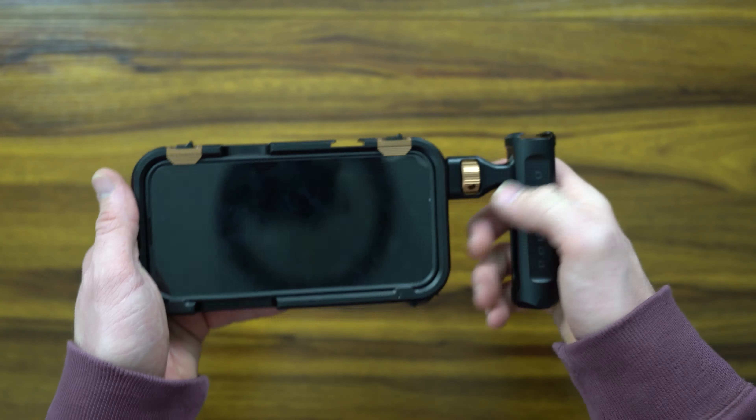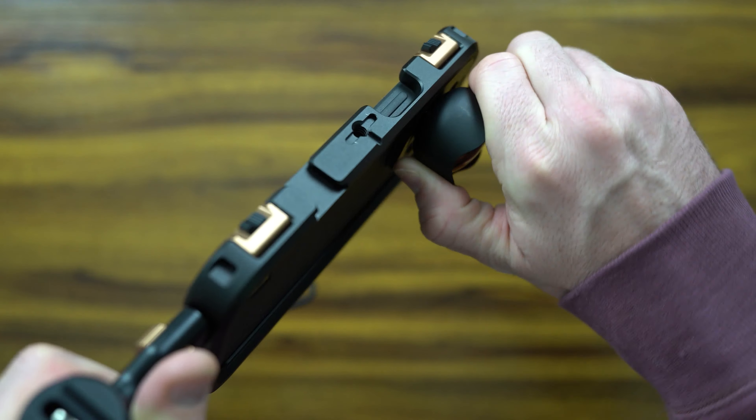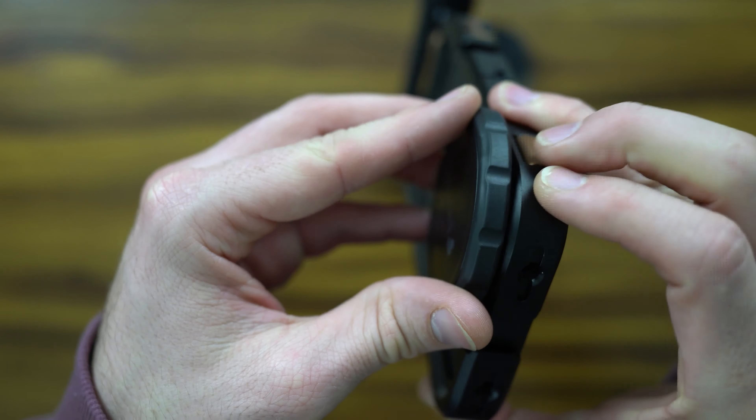Looking at it, it actually looks good and feels nice and soft. However, in practice I just don't like it. You have the ability to place a Moment lens on here, which gives a really nice tight grip and a sleek professional look. If you want to opt into one of their filters, I recommend the mist ND, which allows you to shoot at lower shutter speeds and provides a great cinematic look. Coupling this with a microphone mount is possible, but you're missing that Bluetooth shutter button, which is crucial — especially when the rig is so far away from your hand.